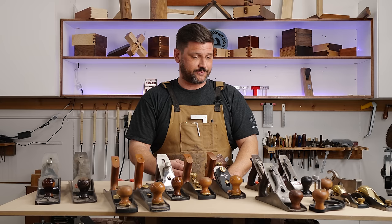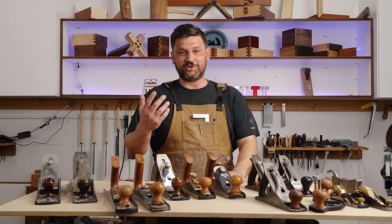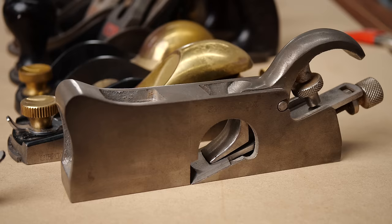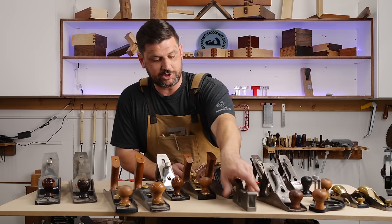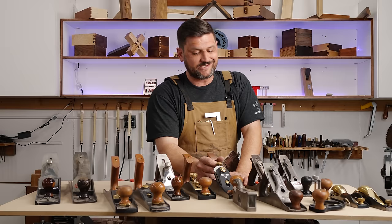These number threes don't really do anything a number four can't do. Unless you're into collecting them like I am — they're fun to use and I like having all the numbers — you don't need them. I'm still looking for a number two and number one, but those are crazy expensive collector's items. This Shop Fox rabbiting plane is great — less than $100 on Amazon. It's a rabbet plane, bullnose plane, and chisel plane all in one, with a simple Allen key adjustment. I'd highly recommend adding it to your collection.